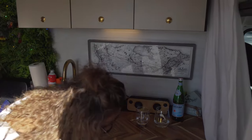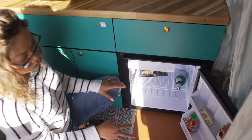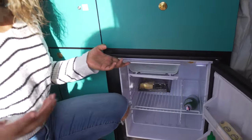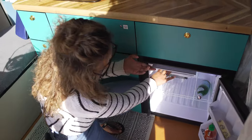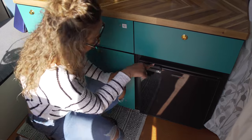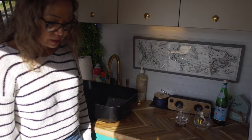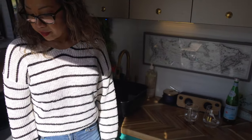Over here I have a 49 liter fridge. This actually stores a lot of food — I can store a week's worth of food in here. There's also a freezer. We're in the spring-ish summer in Vancouver so this is going to come in really handy for ice and ice cream. It doesn't draw a lot of power either, so I strongly recommend this fridge brand.